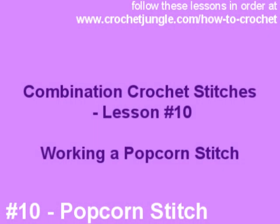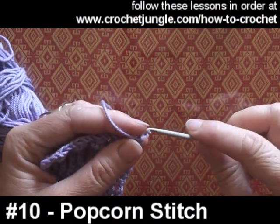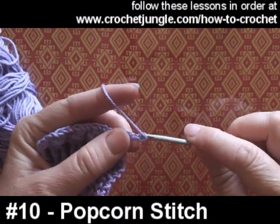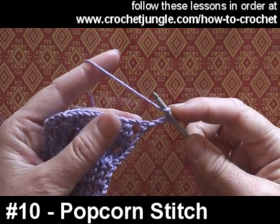Hi, I'm going to show you how to work a popcorn stitch. Popcorn stitches are usually worked in treble stitch, though your pattern will tell you differently — possibly you just use the relevant stitch.